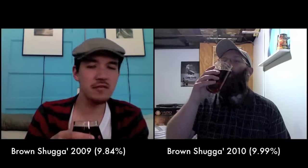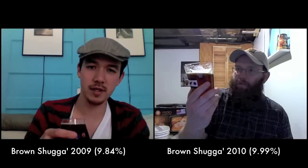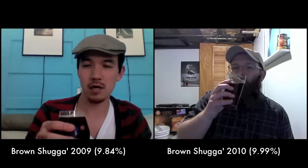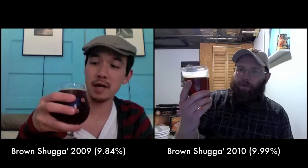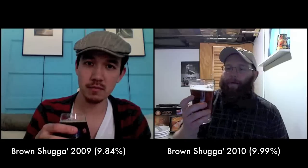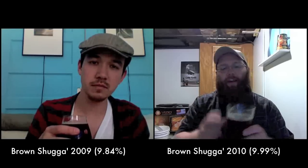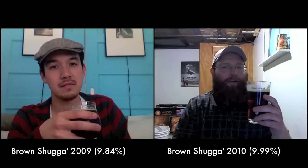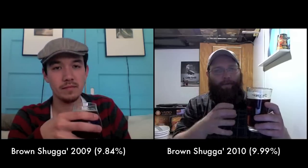In general the Lagunitas hop profile tends to be very similar across their beers — it's their signature style. But the 2009 bottle has no hops present at all. The fresher late 2010 bottle is still hoppy — not bitterly hoppy, more of a Pacific Northwest style with piney and citrus qualities, like Stone's Old Guardian but less intense.